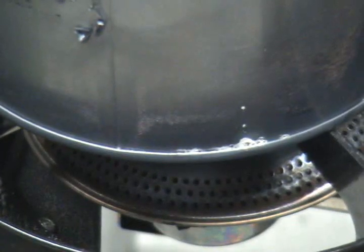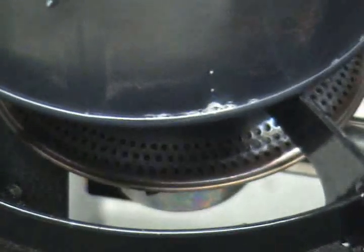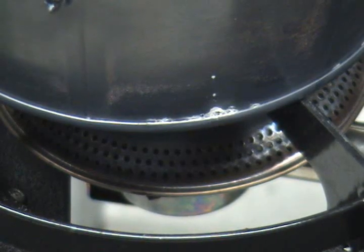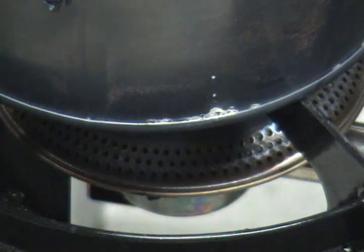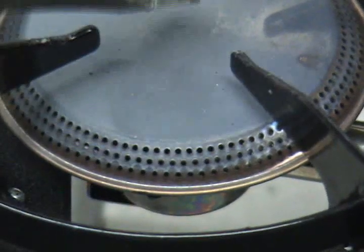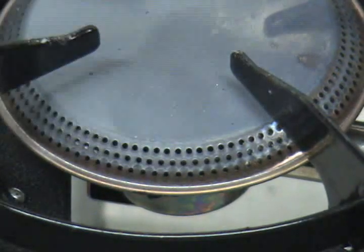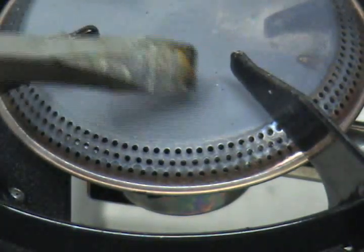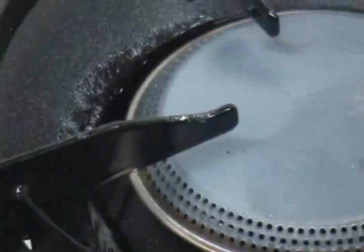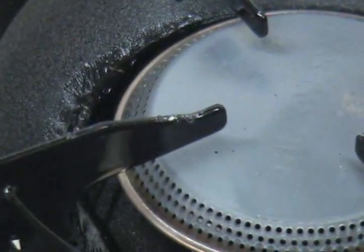Propane can't burn back through those holes down into the mixing assembly — it can't. But hydrogen can. You've got to have about a number 74 drill bit hole for hydrogen to not want to burn back through the hole if there's air present. But there was air here, so this got hot and actually thermally reformed the propane with the air in here, and it was burning in here.